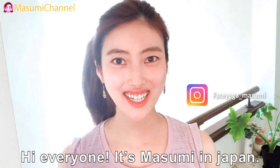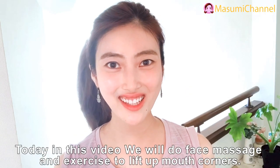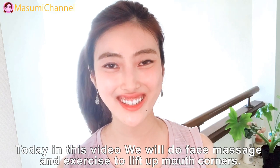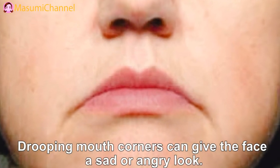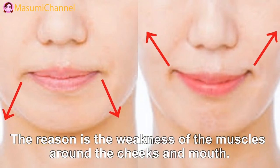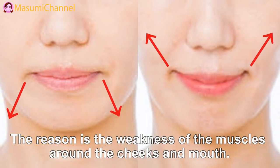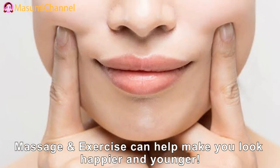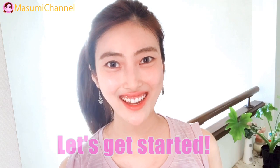Hi everyone, welcome back to my channel. It's Masumi from Japan. Today in this video, we will focus on face massage to lift up mouth corners. Droopy mouth corners can give the face a sad or angry look. The reason is the weakness of the muscles on the cheeks and mouth. Massage and exercise can help make you look happier and younger. So, let's get started.